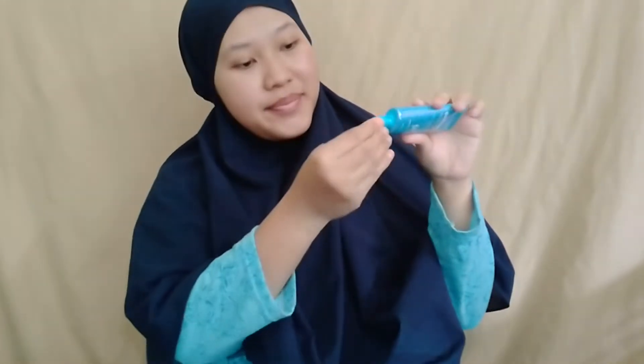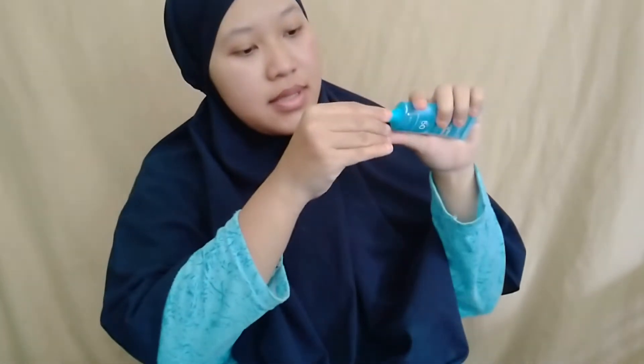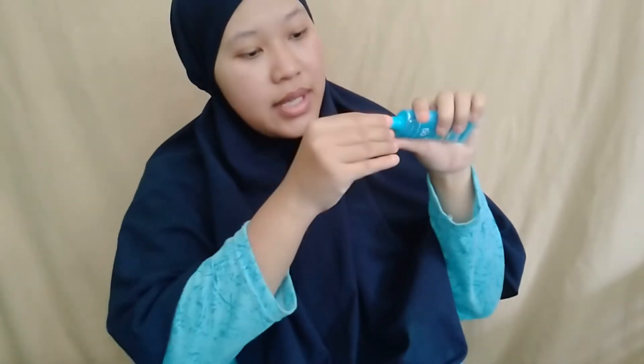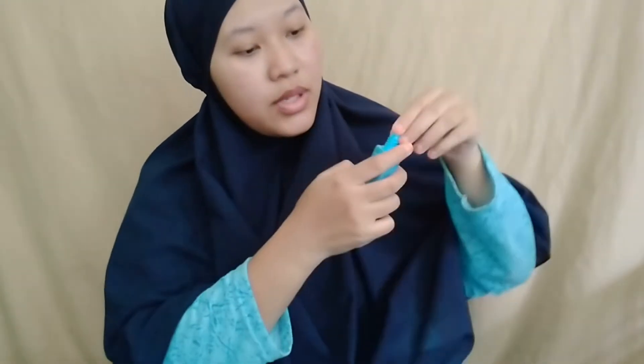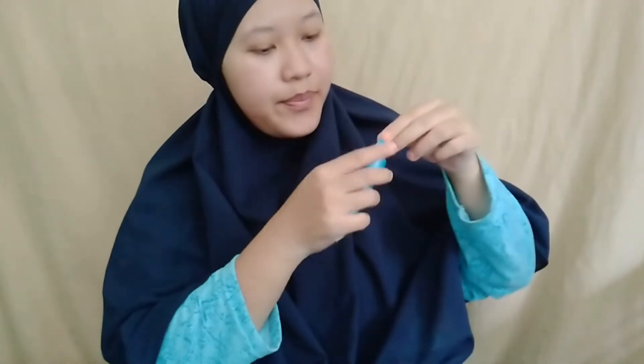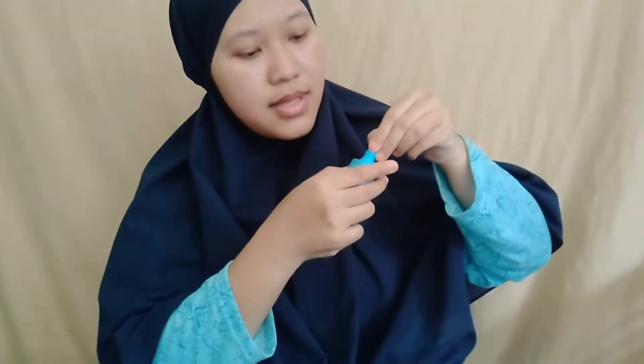Langsung kita coba ya teman-teman. Di sini masih ada segelnya, masih ketutup. Kita buka tutupnya ya. Menurut saya ukurannya travel size, dan tutupnya juga mudah - cuma diputer aja, dibuka dengan model flip. Lumayan kencang ya segelnya.